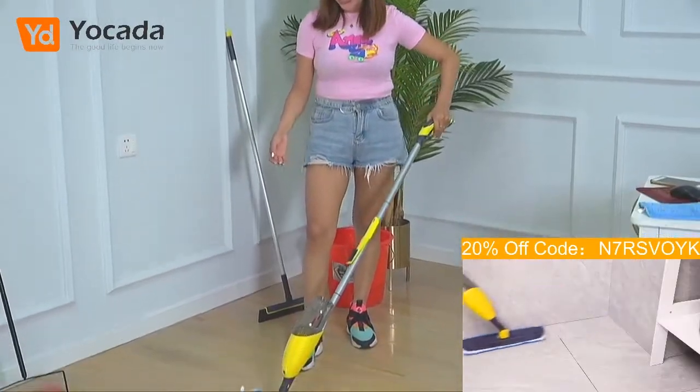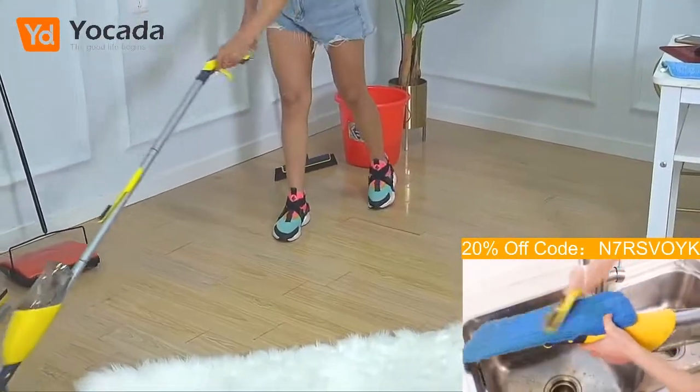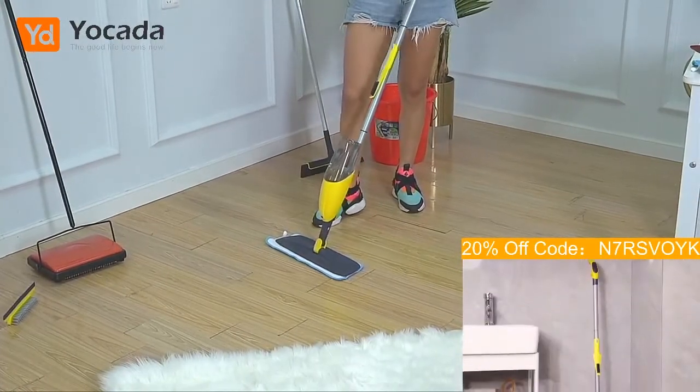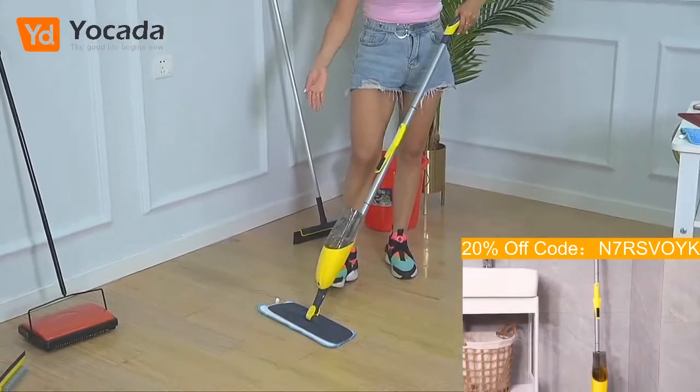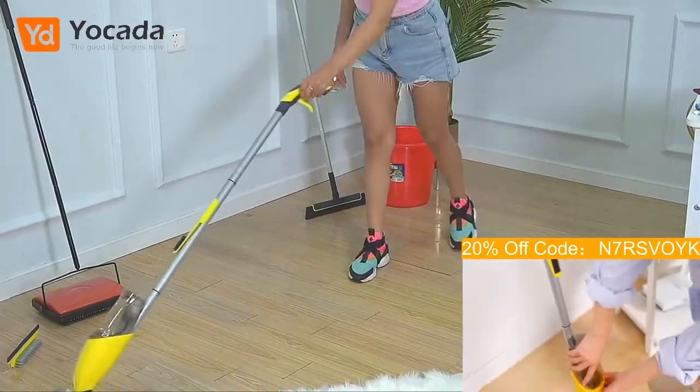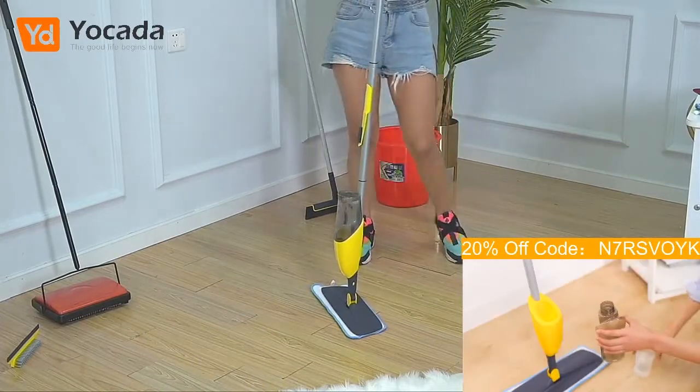What I was thinking is I can put some cleaning products inside and mix it with the water, so every time I have to clean the floor, I just pour the water and clean. It's going to be super easy and super nice.